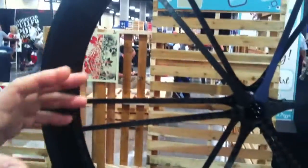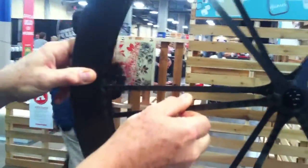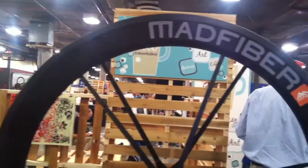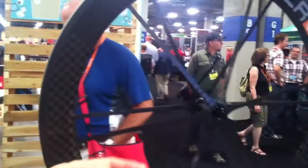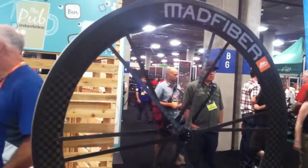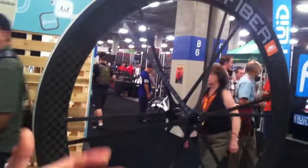Rick Hjertberg, Mad Fiber Wheels. The idea with this is to build a wheel in the classical style with highly tensioned, flexible spokes, but just not use wire. Carbon fiber is the premier material of our day for supporting tension loads, and I would call the bicycle wheel the premier tension structure of our time, certainly based on numbers and use, efficiency, economy, and durability. So the two are made for each other.